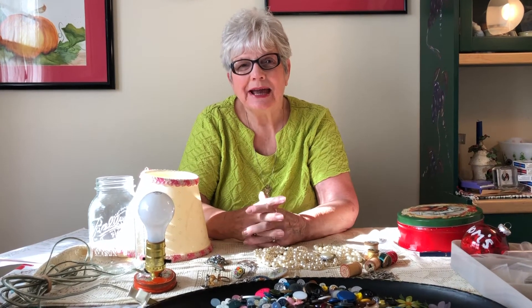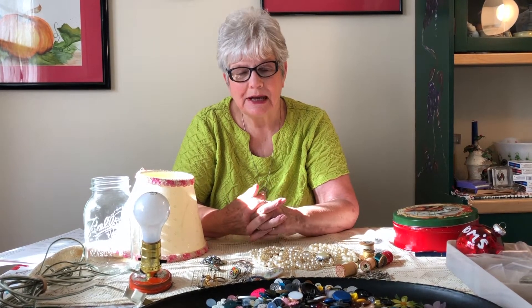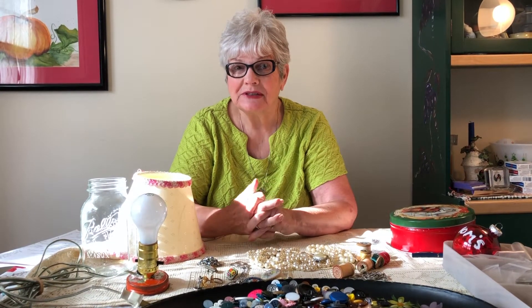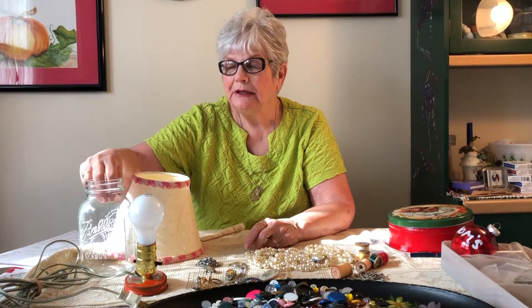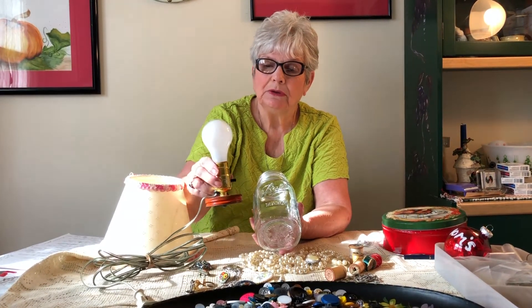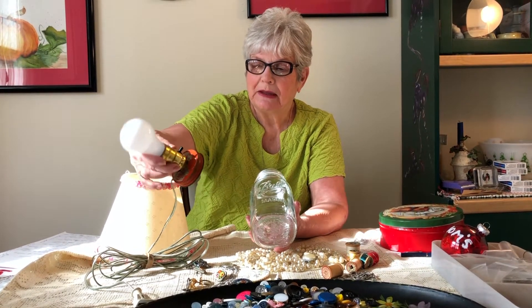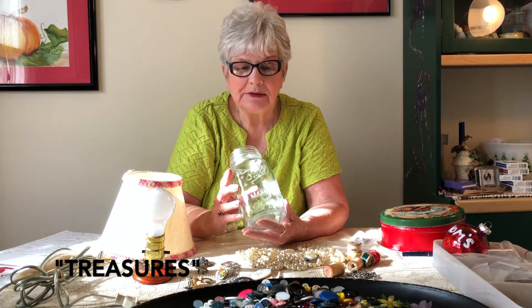Welcome back to Betty's Odd Treasures. Today we're going to be making a lamp using buttons and jewelry inside of it. I've seen these made with shells inside, but I'll show you step by step. You will need a ball jar and a lid for the ball jar — that's where we put the electrical lamp kit. You can pick these up at your hardware store, and it's very easy to make. This way you have your treasures and little memories that you can keep forever.